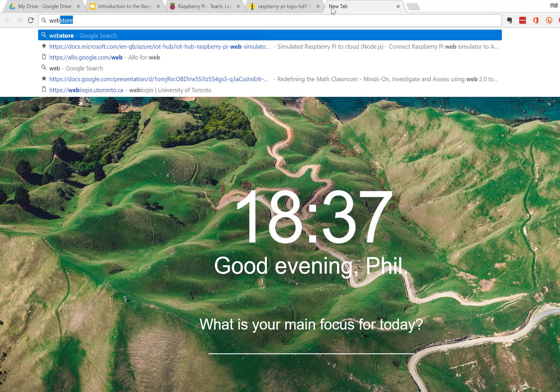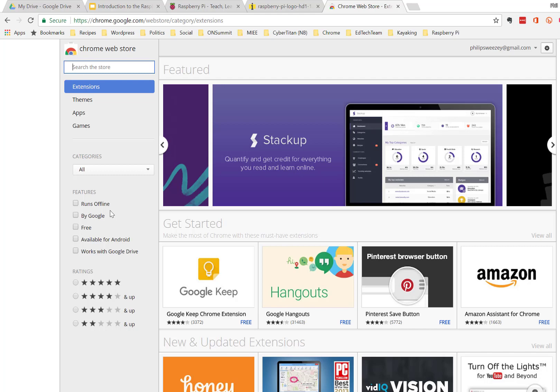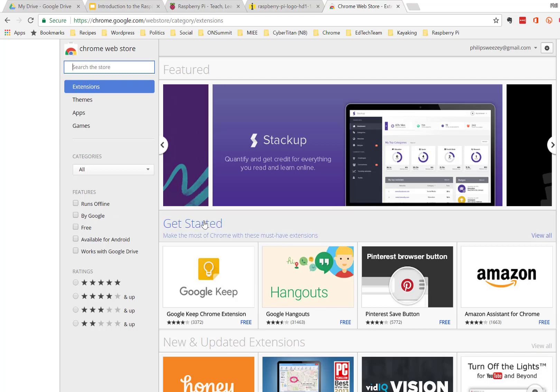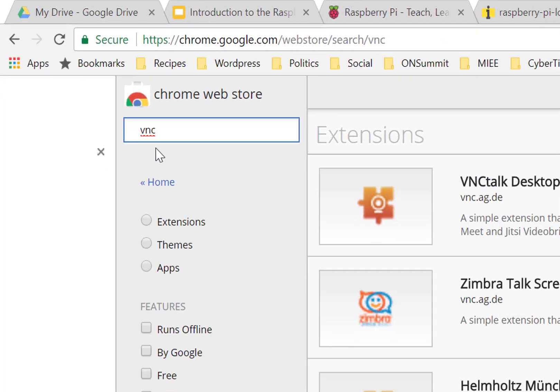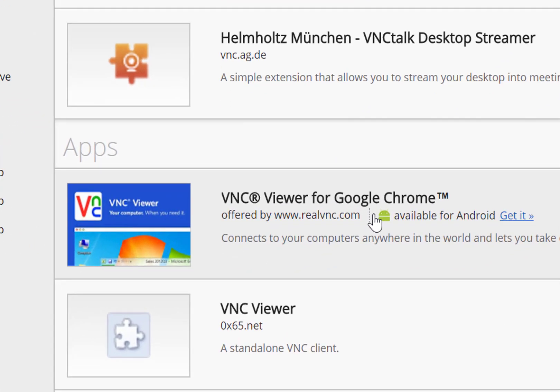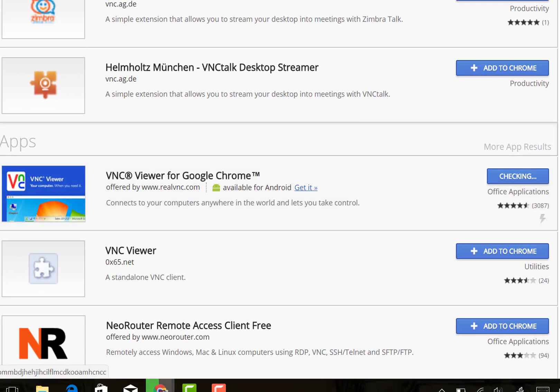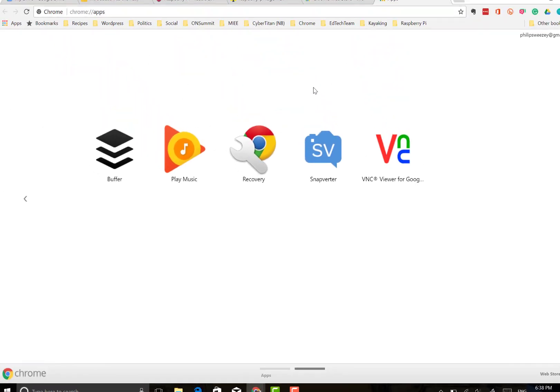We're going to go to the Chrome Web Store — I usually just type in 'web store' and it's the second link. I'm in the web store and I'm going to type in 'VNC.' In apps — not extensions, but apps — the VNC Viewer for Chrome is the one I want, so I'm going to hit 'Add to Chrome,' then 'Add App,' and now it shows up in my list of apps.